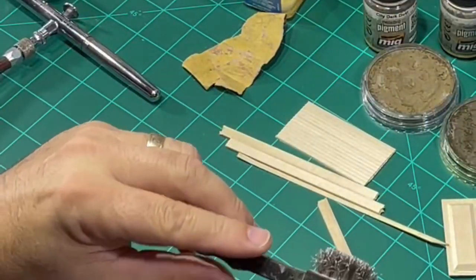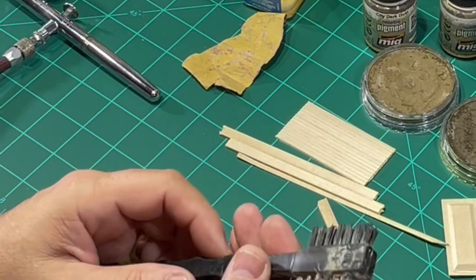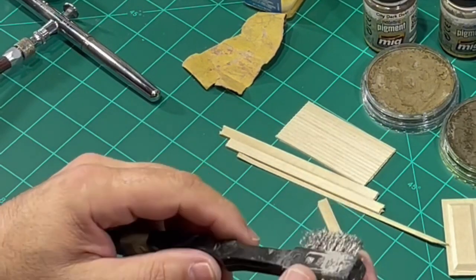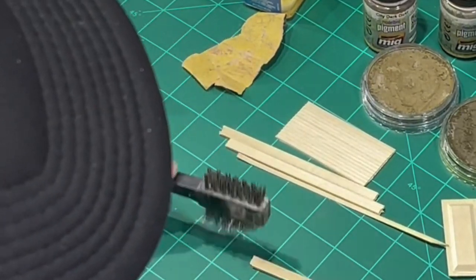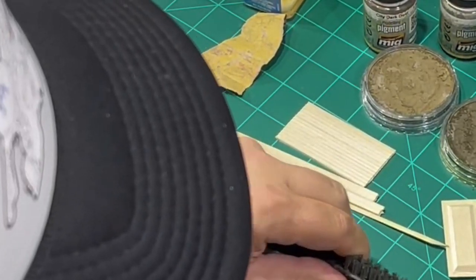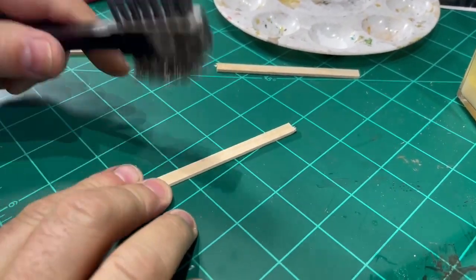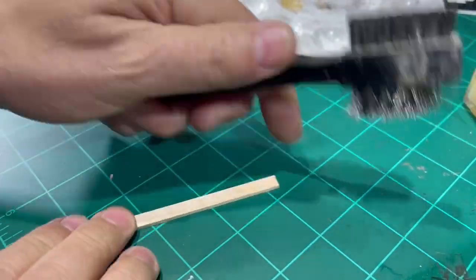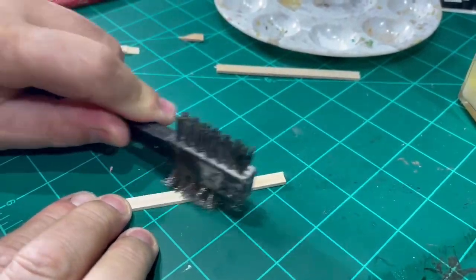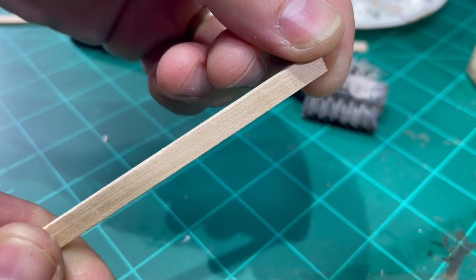First thing you do is get a gnarly old steel brush — you can get it anywhere like a Hobby Lobby, or I get these at Harbor Freight. You're just going to enhance the grain. Run this brush in the direction of the grain; don't run opposed to the grain. This will really define the existing grain. It doesn't necessarily make its own grain lines, but it defines the grain that is already in the wood. That's why you need a piece with good straight grain.